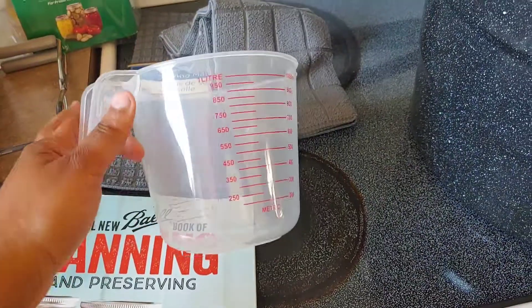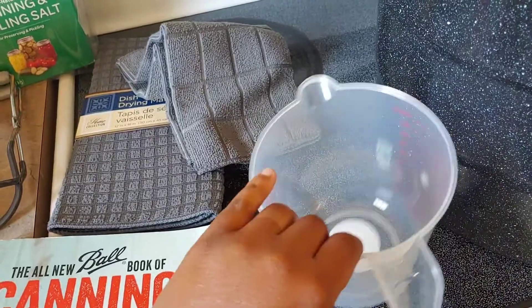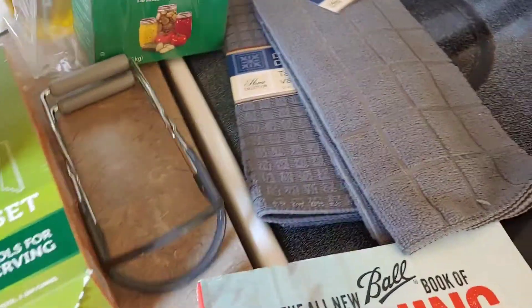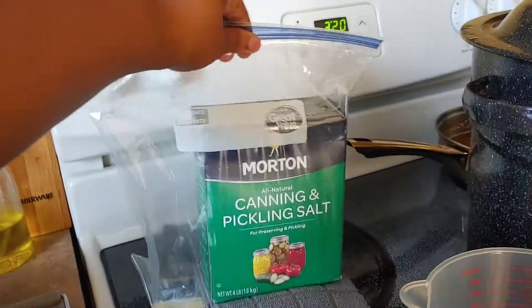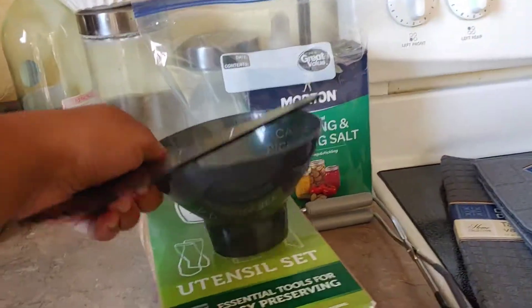I got a liquid measuring cup — I have a dry one but I needed a liquid one too. I don't know where my old one went, so I got a fresh one just for canning. I also have the canning and pickling salt, because you can't use iodized salt.